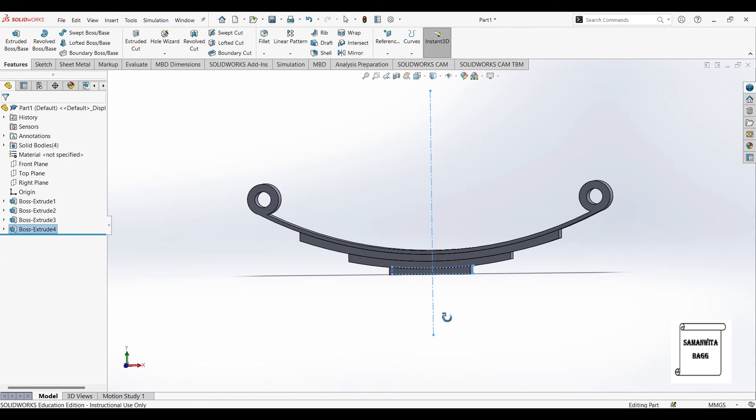So this completes the leaf spring design. This is how you make the design of a leaf spring in SOLIDWORKS. With this I end the session. I hope you understood the design. If you have any doubts, please write to me in the comment section. Don't forget to like, share and subscribe to the channel. Hit the bell icon for latest video updates. See you in the next session.